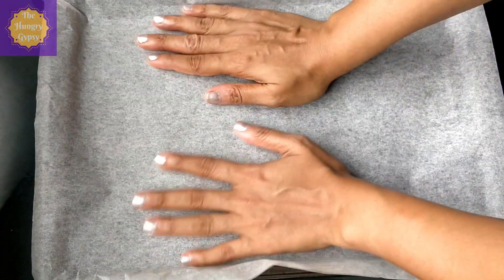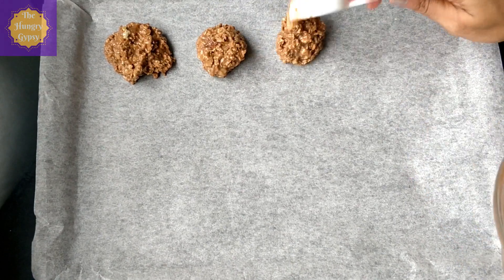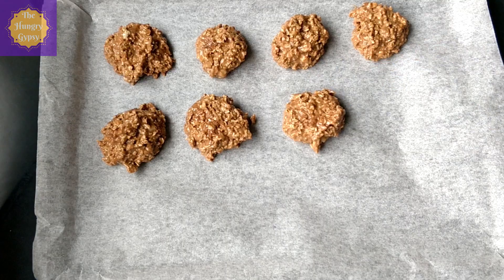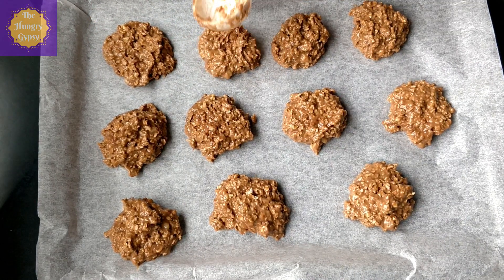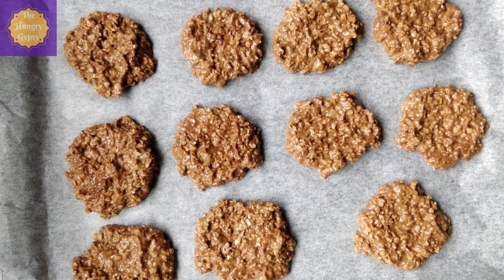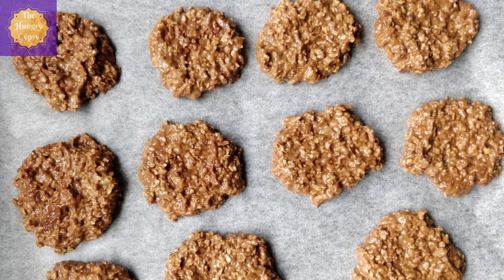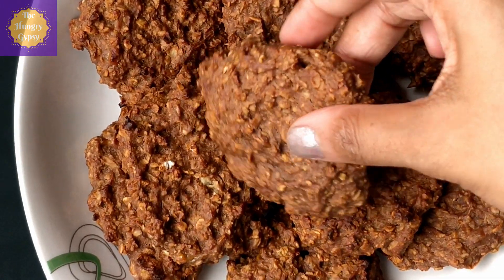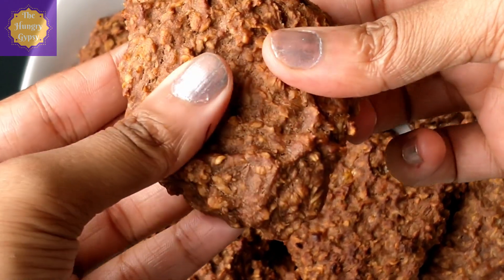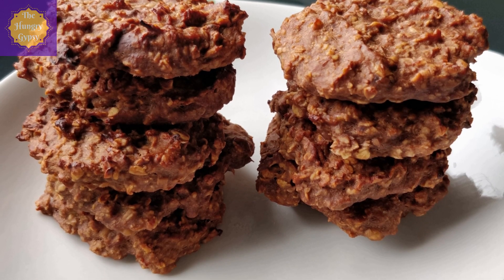Take a baking tray and line it with a baking sheet or parchment paper so that nothing sticks. Start transferring the cookie batter onto the tray — I'm using a tablespoon of batter per cookie. You can use a small ice cream scoop or simply a spoon. This recipe makes about 11 to 12 cookies. Press all the cookies with the back of a tablespoon to spread them and give a more cookie-like shape. Bake in a preheated oven for 12 to 15 minutes at 180 degrees Celsius. Once out of the oven, let the cookies cool down completely. Now you have soft, chewy, nutrient-rich healthy oats banana protein cookies you can munch on any time of the day and not feel guilty about it.